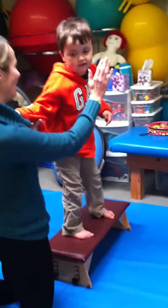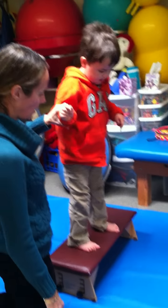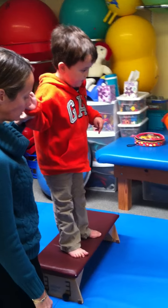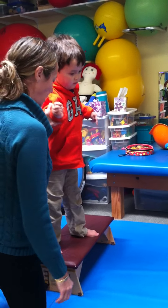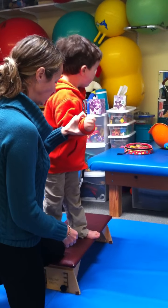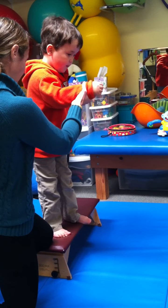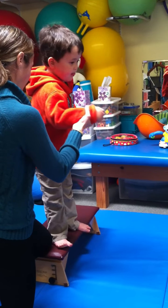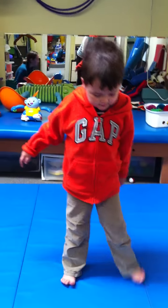Good job. High five! High five! Awesome. Okay, step down. One, two, three, go. I'm holding your hand. You're fine. One, two, three, go. Please. There you go. Thank you. Awesome. Very nice.